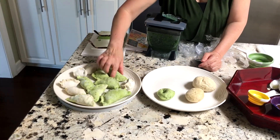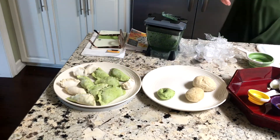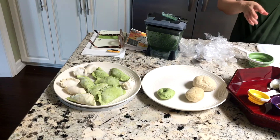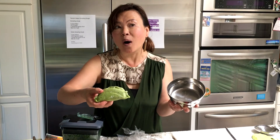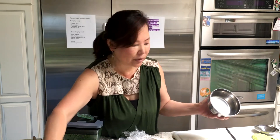Yesterday I froze them and then we actually made mandu soup last night. This one is a humongous one — we made it with a big round cutter. In Korean restaurants they call it 'big mandu.' That's what we made!